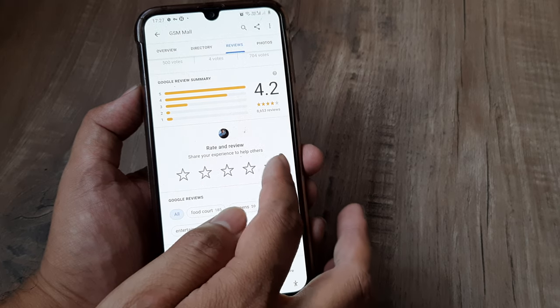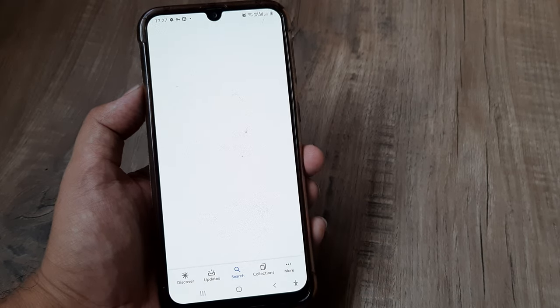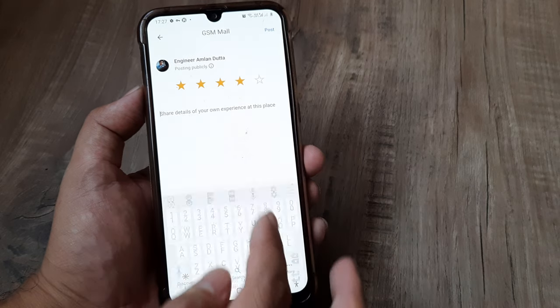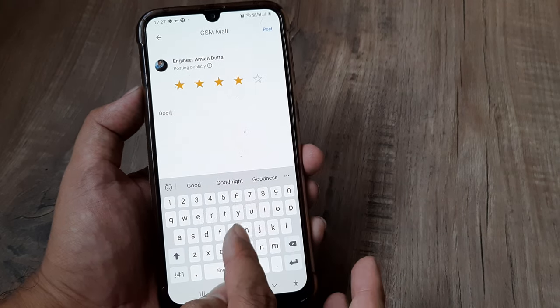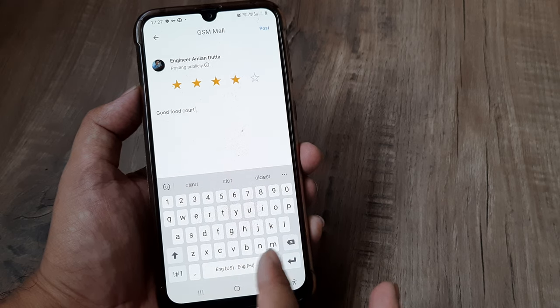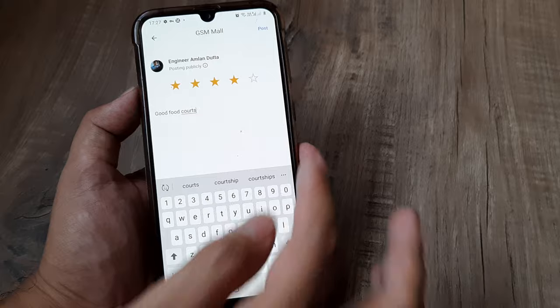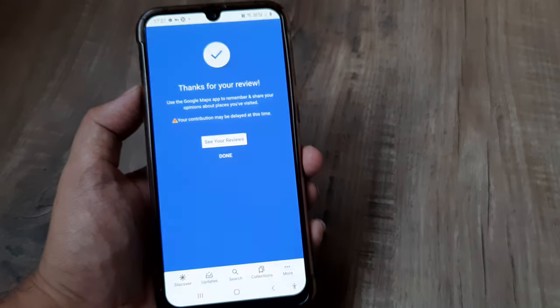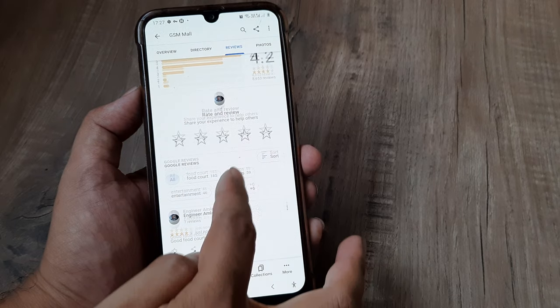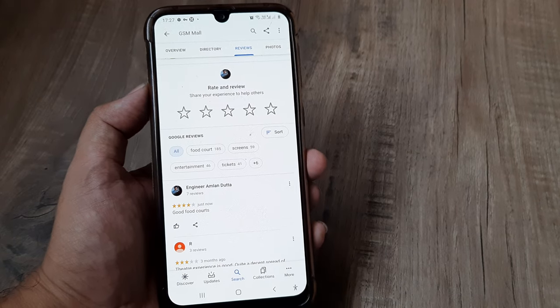So I found it to be a bit expensive, and I would still rate it somewhere around 4. I will write 'Good food court' — that's what I liked about this place. Done, and you can see our review is there and it gets highlighted.